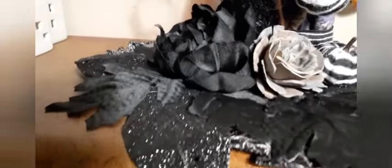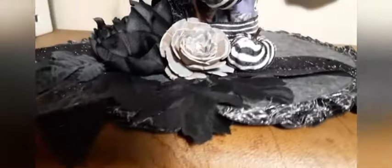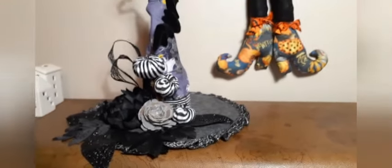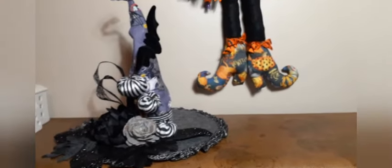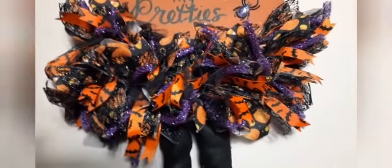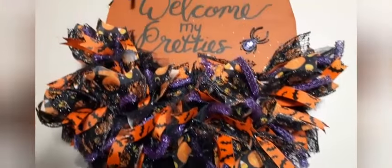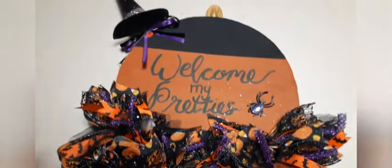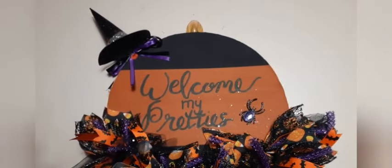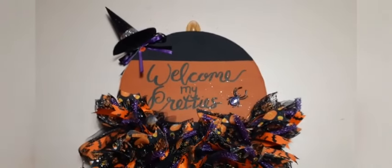This is the final DIY — both of these together. I love, love, love how they came out. I'm trying to get up close to show you all the detail of the hat. If you made it this far, go ahead and give it a big fat thumbs up — like, share, comment, subscribe. Leave me a witch's hat in the comments to let me know you made it this far. Love you guys so much — until next video, be blessed, stay safe, and craft something beautiful today!